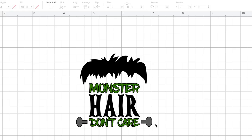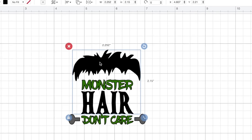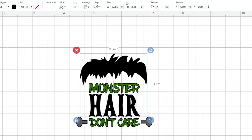Now let's go ahead and attach those together. We want to cut out his hair and the word 'hair' on black HTV — we're using Siser EasyWeed HTV today. I'm going to click where it says 'hair,' then hold down my shift key and select his actual hair. Then I'll come down to the bottom right-hand corner and select Attach. Now both of those are attached. If we went ahead and selected Make It, these are going to be cut out on the cutting mat exactly as we see them right now — same positioning and everything — which is what we want.